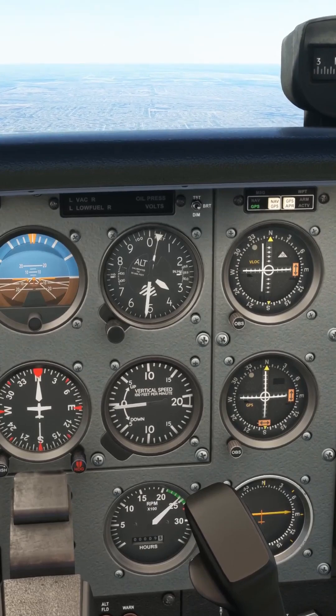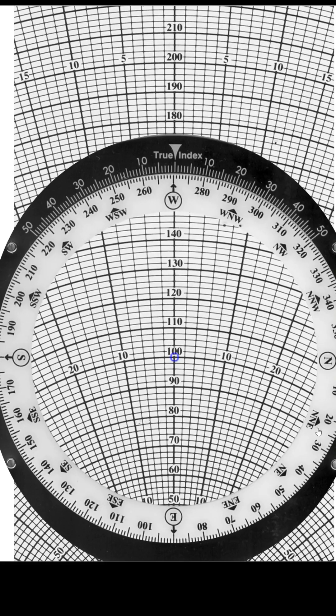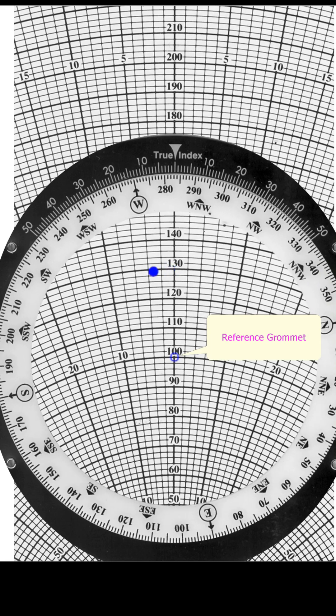This will get all you magenta liners all worked up. This is an analog E6B. So we set the wind direction at the top, which is 270. Mark the wind — the instructions say to mark the wind up from the reference grommet here.